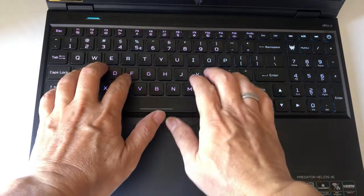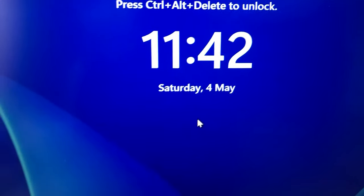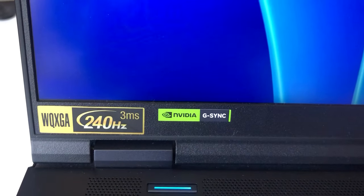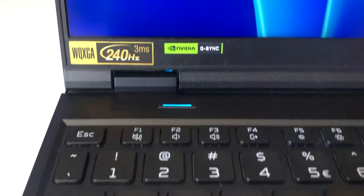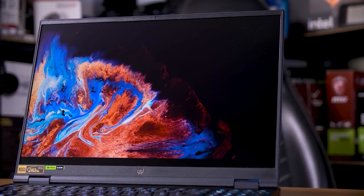One huge selling point of this machine is the delightful 2560x1600 pixel display with a refresh rate of 240Hz. The IPS LCD screen felt bright, detailed, and colorful, with pin-sharp faces, crisp particle effects, and suitably foreboding dark areas.